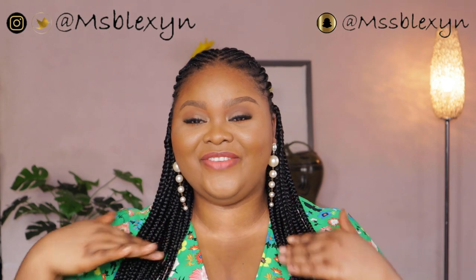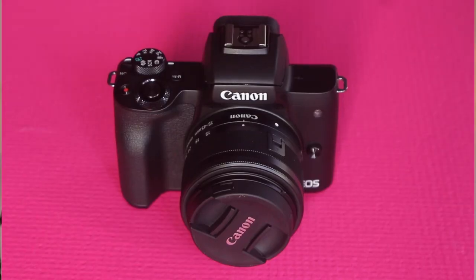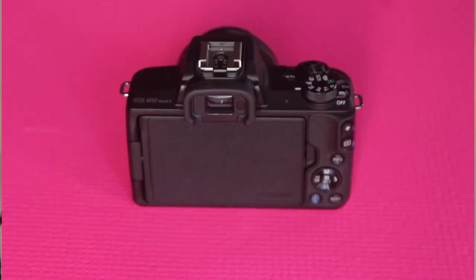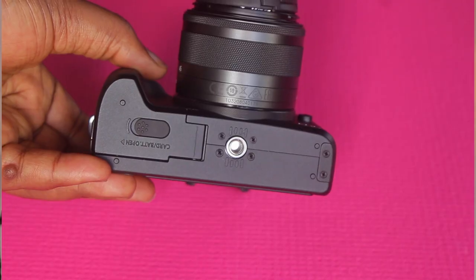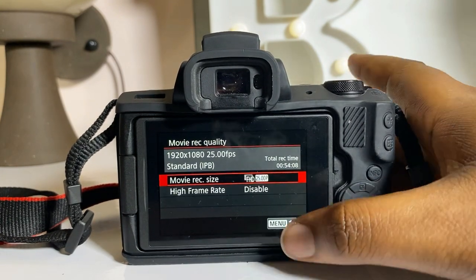So let's get right into this video. I'll be sharing my setup for both YouTube and TikTok. The first thing I'll be talking about is the camera. I am currently using the Canon M50 Mark II, and I absolutely love this camera. I've been using it for almost a year and I'm really obsessed. I like the fact that it is so beginner friendly, but you can also use it professionally. It is easy to use, easy to understand, and has great quality.